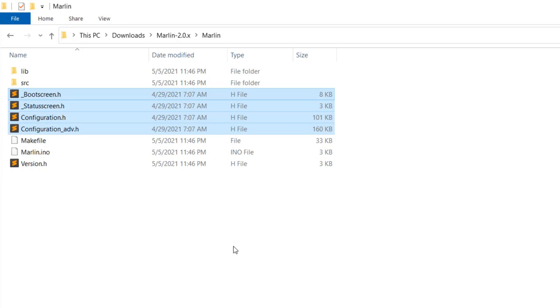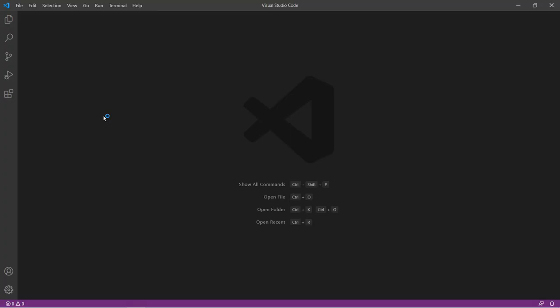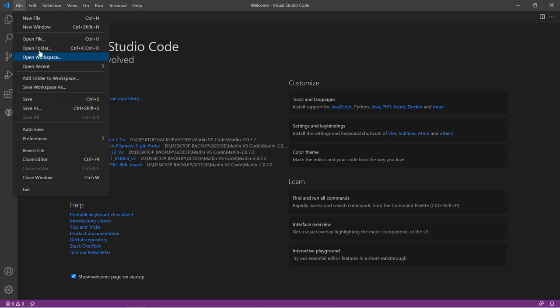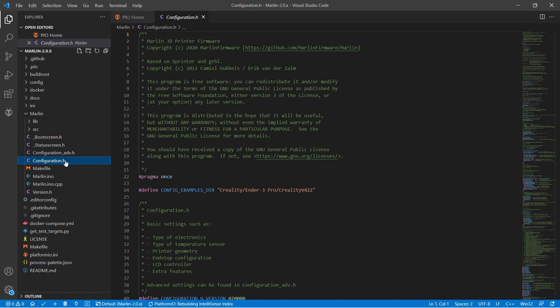We need to install Visual Studio Code and an extension called PlatformIO IDE in order to compile the firmware. If you don't have VS Code installed, you can watch the Ender 5 Pro video which covers all the details. If you have these ready, let's open the Marlin folder. We're going to edit two files: configuration.h and configuration_adv.h. Let's start with configuration.h.